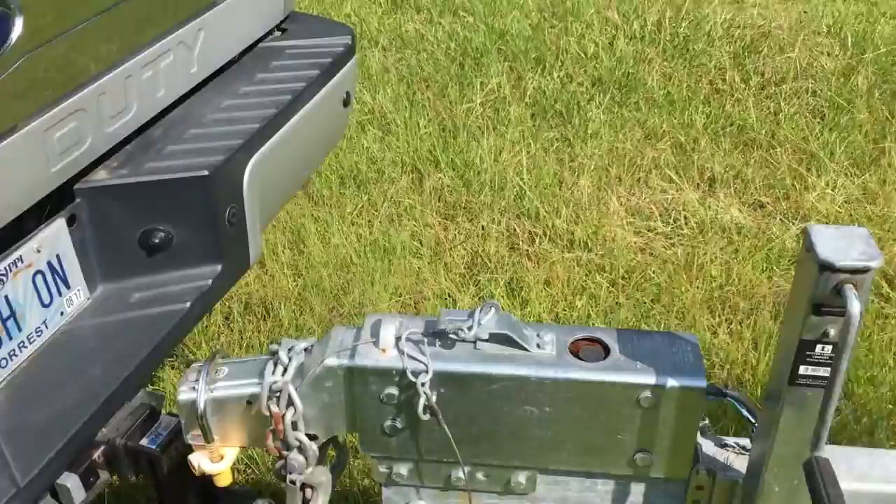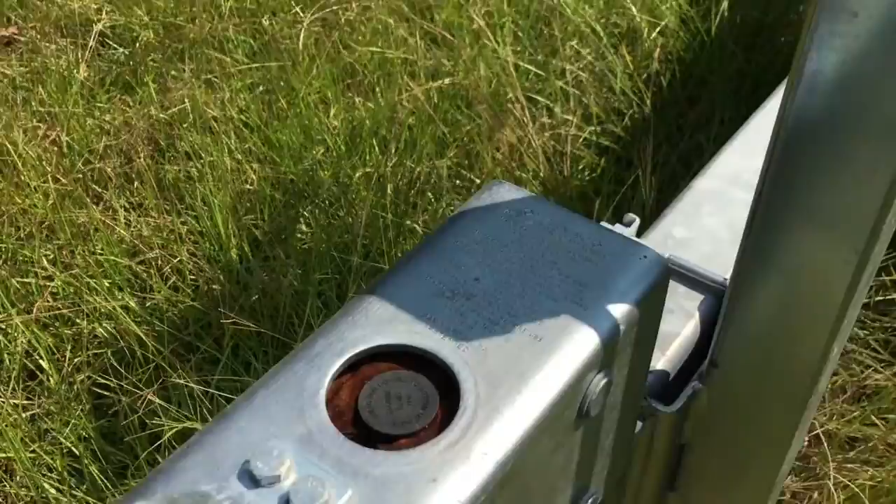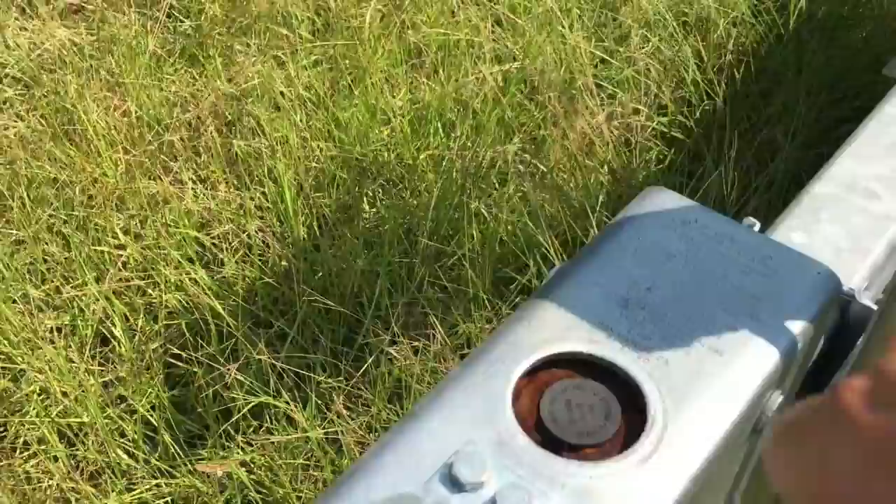Big old chain, two and five-sixteenths inch ball. Brake fluid — I don't know if we can check the fluid, can't get it up. Last time I checked it was full. That's it — big old trailer. I don't know what it weighs, but it is heavy. All right, signing off. Thanks for watching.